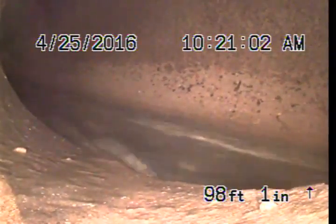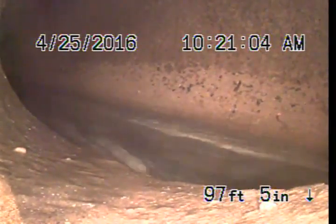We're going to come back slowly and inspect this line. This is 6-inch clay pipe underneath the street.